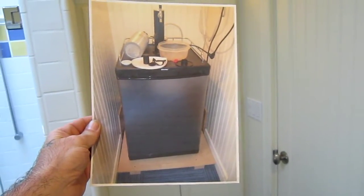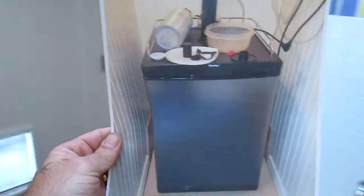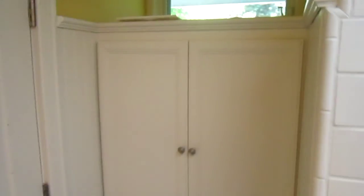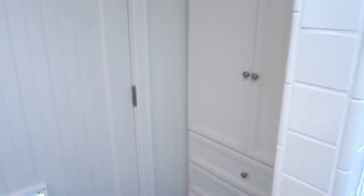So we built a cabinet that she wanted to match this cabinet over here. There's an existing cabinet to the left of the shower in the bathroom with this door style and these poles, and they wanted to make the keg cabinet match.